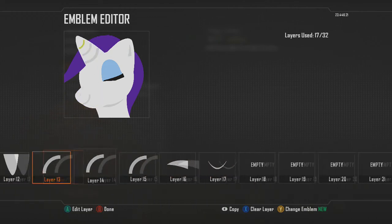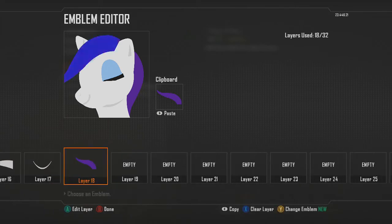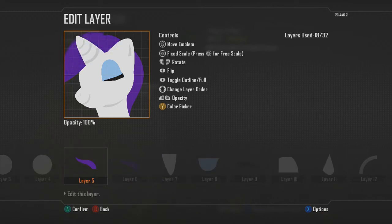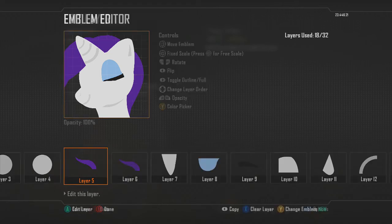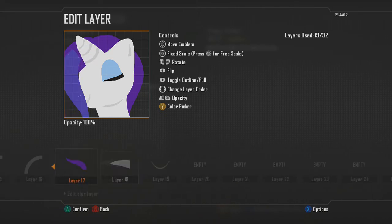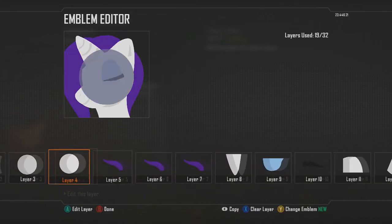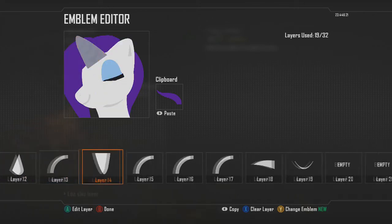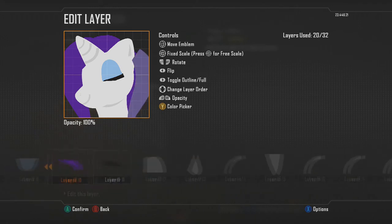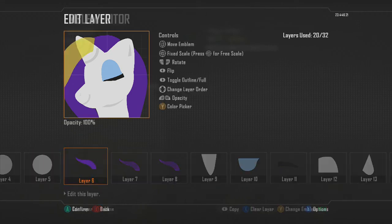Now let's do the rest of the hair. I'll copy and paste the layers I already have — it's easier to do it that way. Bring the layers down to where the other parts of the hair are. Copy and paste to fill out the hair on both sides and add little accents and details so it doesn't look boring and bland and all one color.